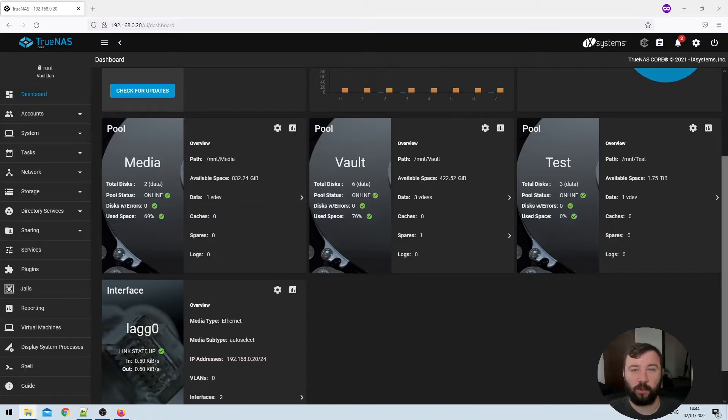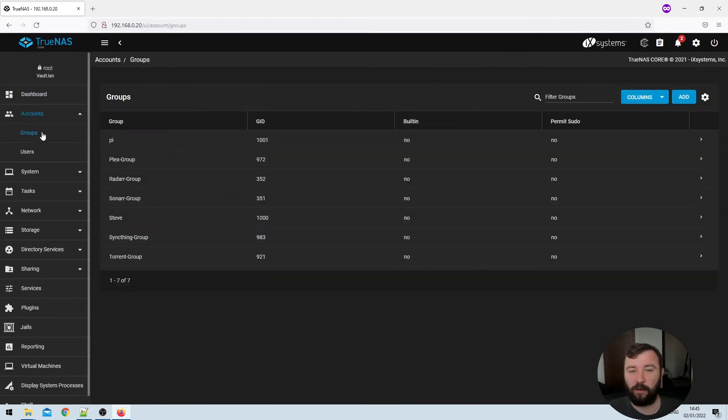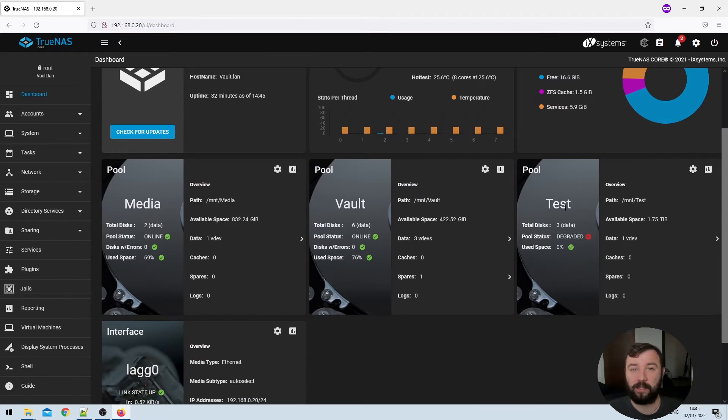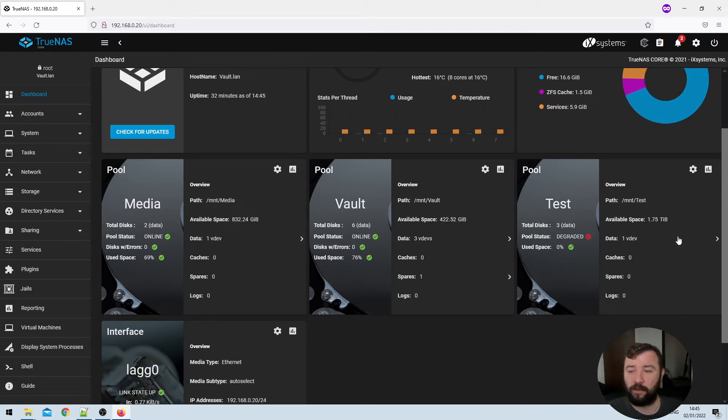If we return to our TrueNAS dashboard we'll see that the test pool still looks like it's online. The dashboard is a static page, so if we quickly click into another option and back to the dashboard it will reload and we'll see our test pool is now degraded because one of the disks appears to have gone missing. How could that have possibly happened? It's a mystery we'll never solve.